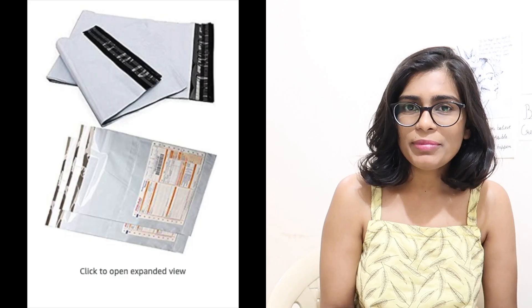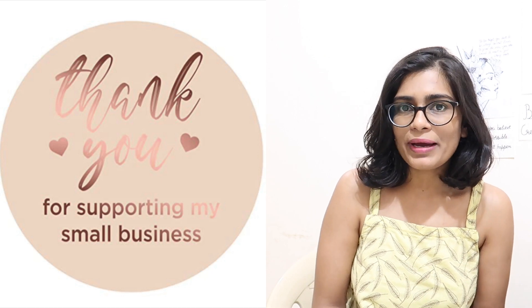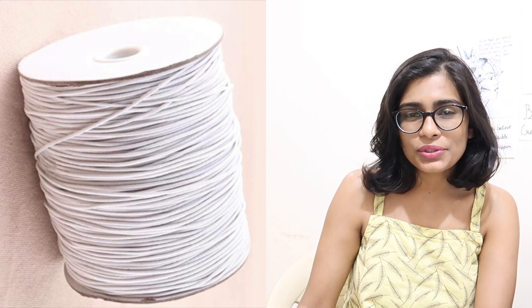First thing first, let me show you guys what I'll be ordering. I mostly need to order shipping materials because I don't have any of that. I'll be ordering everything on Amazon since it's easy and convenient. I'll be ordering this packaging cover, and when I was adding it to the cart I also saw thank-you stickers. I initially thought I'd make them myself but it takes a lot of time, so I'll order them — there are really good reviews and I like the color. I also want elastic thread to make a few tops, so that's going into the cart.